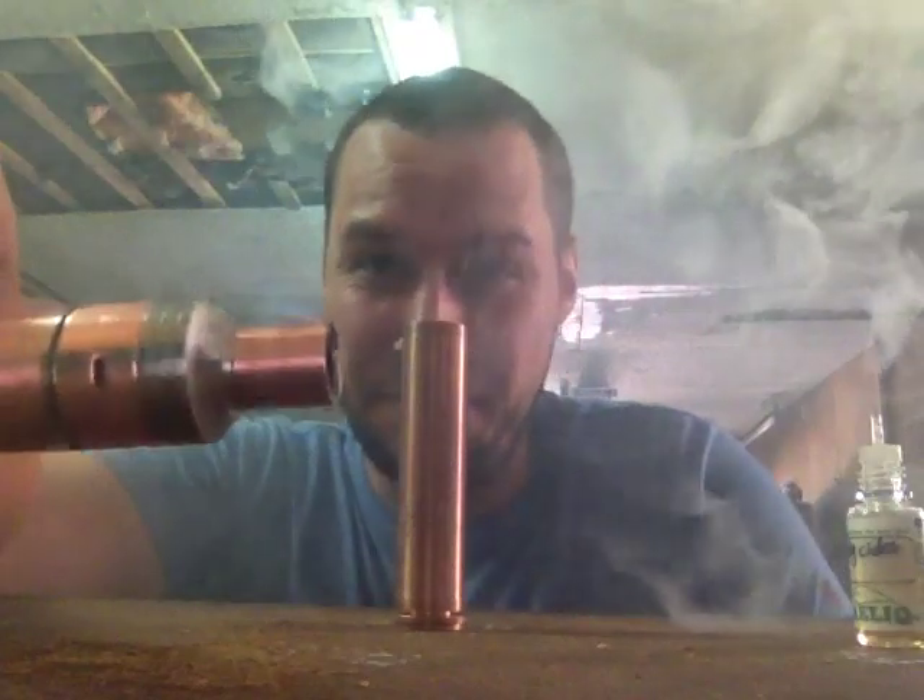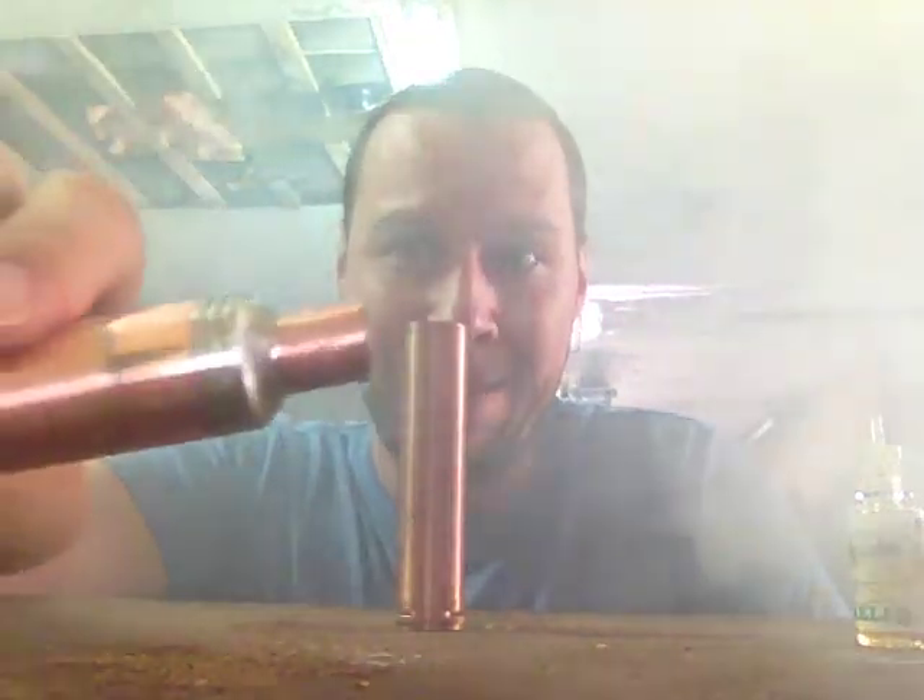This is a 0.27 ohm build in here, by the way, and it vapes awesome.